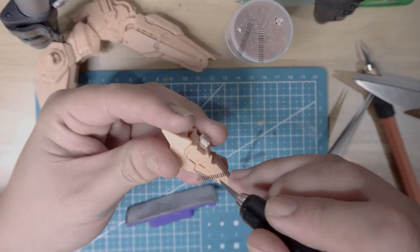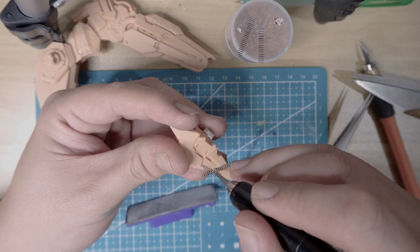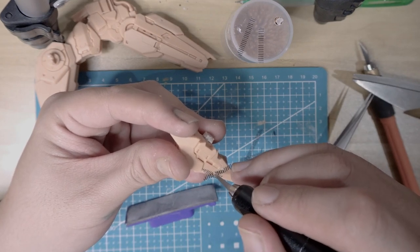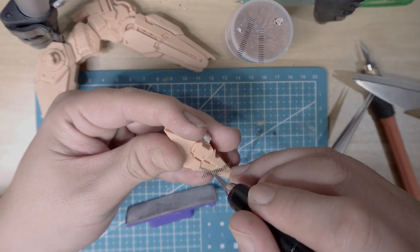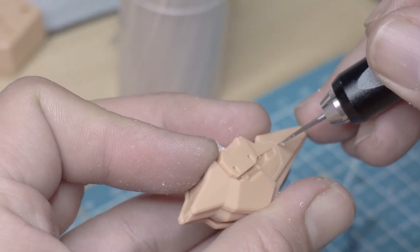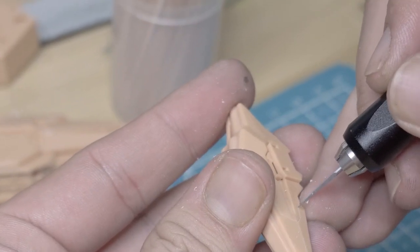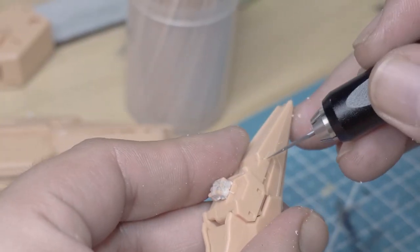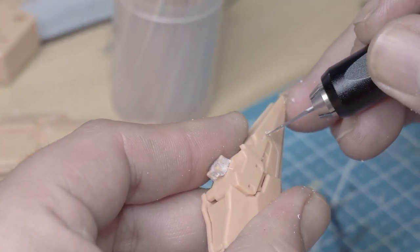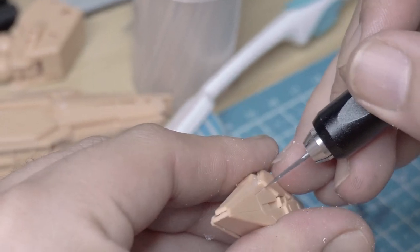Very nice. So once again — light scribe, more drags. One of the reasons I say light scribe is because sometimes with pressure you might shift the scribing tape to another position, and that's where the problem happens. Make sure your scriber is sharp as well. Light scribe, more drags — the line should be there. I also wish people wouldn't be scared of entering the resin kit world, because it's a good chance to level up your skills.